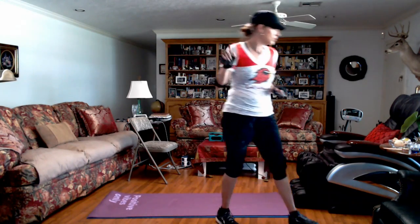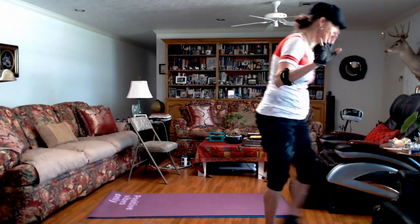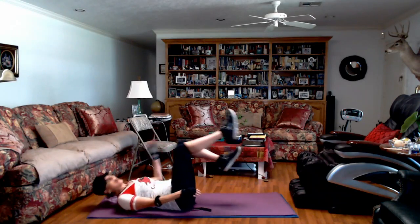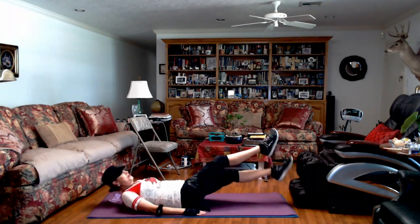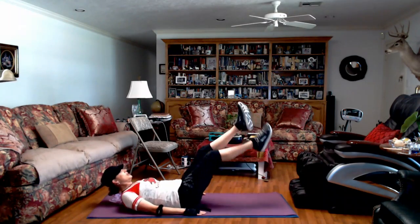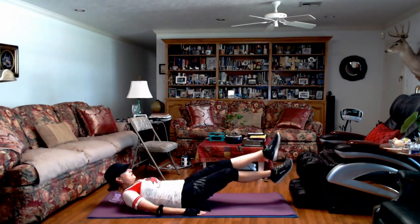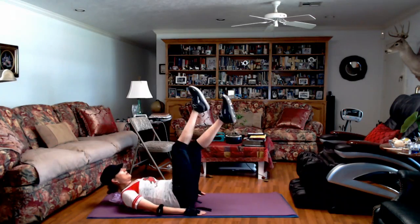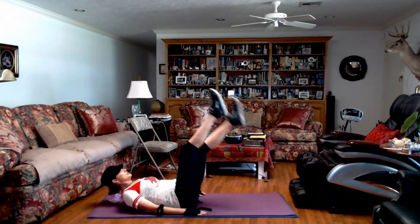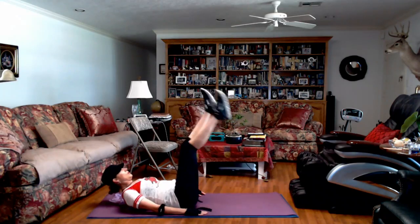So we're back to scissor kicks. With that pulsing squat, you could add a hand weight — that's an option. We've got seven seconds, we're back to the scissor kick. Now that y'all know what we're doing, you can really focus on squeezing your core. Focus on each exercise more. Y'all should be feeling these.